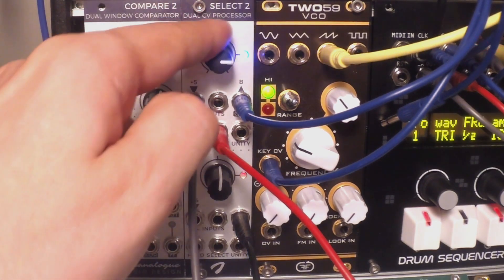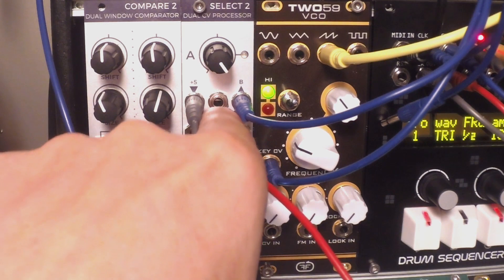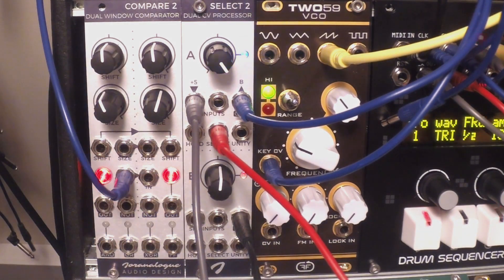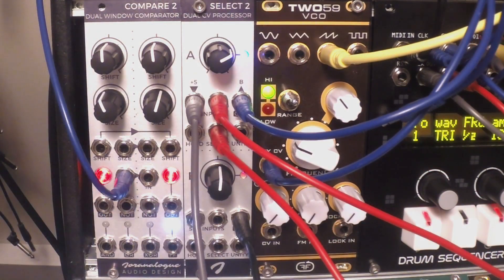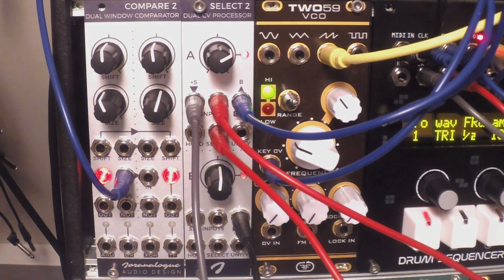So I can set up an open filter with an LFO, and then when I use the Pressure Points it switches to zero volts on the second input, which is normalized to zero. I can of course connect something else in here, like a sequence from Eloquencer. Now without pressing anything I'm hearing the LFO, but when I press Pressure Points it switches to the Eloquencer sequence — you can hear the pattern is different.